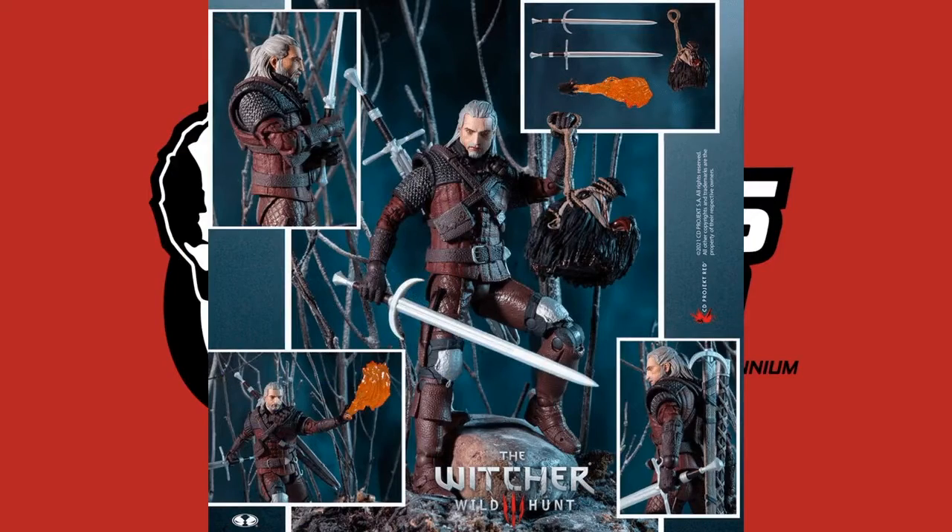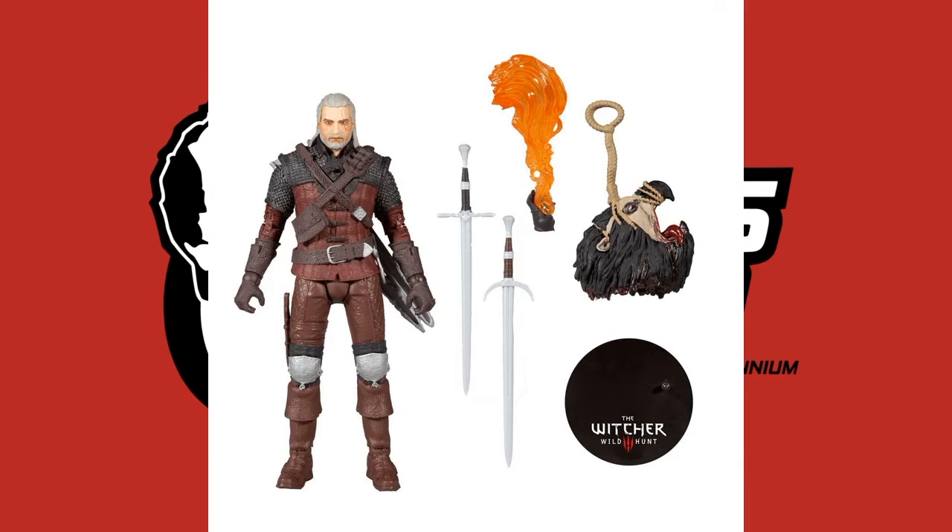Now let's look at the main man himself, Geralt of Rivia. This is the second version of the figure. Just like in the game, he has many different types of armor, a trophy, his signature two Witcher swords, and an extra hand that allows him to hold an accessory — a little fireball called the Sign of Igni.